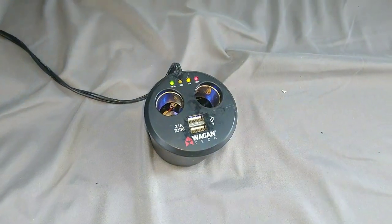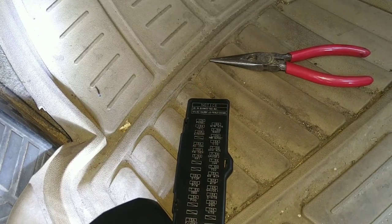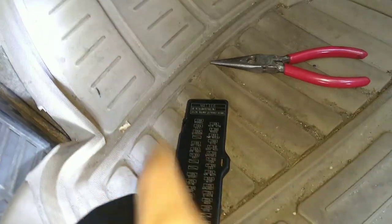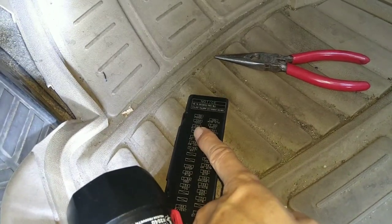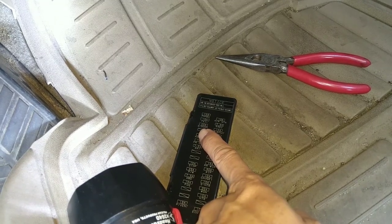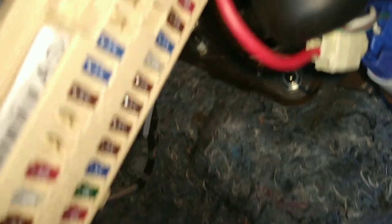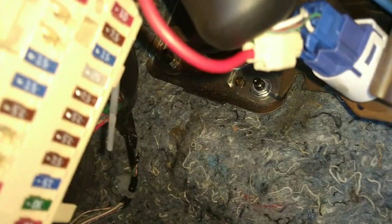That tells me this is the power outlet fuse, so my cigarette lighter fuse burned out. Since I don't have a spare 15-amp, I'm temporarily borrowing the 25-amp from the sunroof — I don't have a sunroof so I don't need that fuse. Always replace with the same type of fuse — the white one is 25-amp, you should replace with 15-amp — but for testing purposes I'm going to temporarily plug it in and then go buy the correct one.